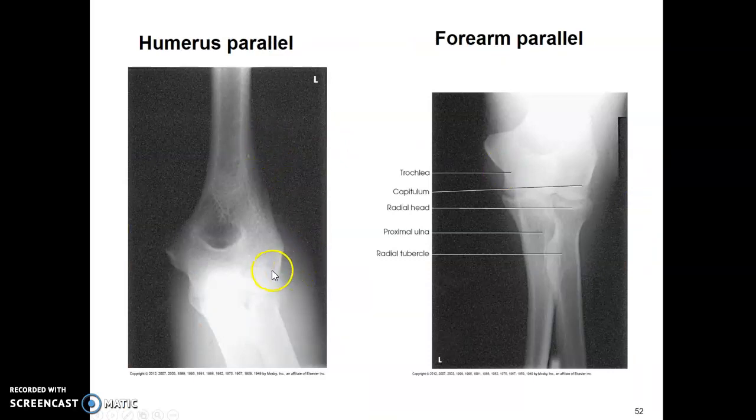This is what it looks like when the humerus is parallel. Because the forearm is raised and not flat to the imaging plate, you can see how it's distorted on the image. Where the forearm is parallel to the imaging plate, it's not distorted. When the humerus is raised off the imaging plate, you can see the distortion there.